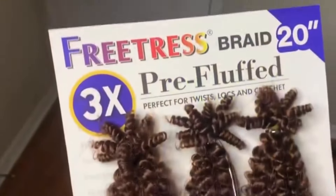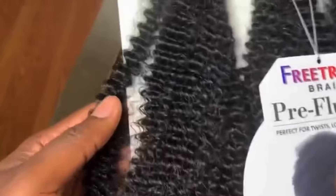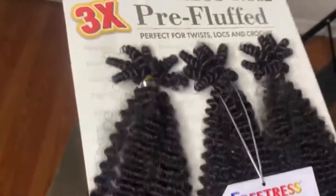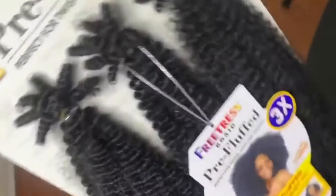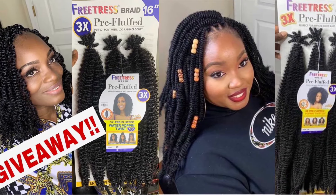Both hairs are easy to use — already pre-stretched, pre-separated, and pre-fluffed. All you do is just take the hair off the package and use it. You don't have to stretch, split, or do anything. Check video 509 to see how I use the Popping Twist.